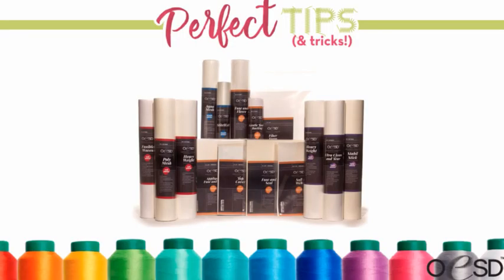As a reminder, tomorrow we're going to be doing our Q&A with all of our wonderful OESD panel members, and then Kimberly will be back with us on Friday to talk about tear away stabilizer. So let's bring up Kimberly — your PowerPoint is ready to impart all of that wonderful cutaway knowledge.